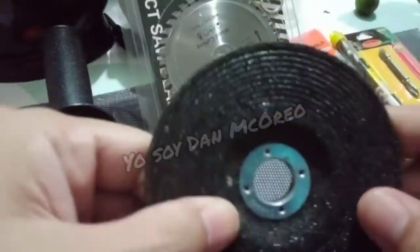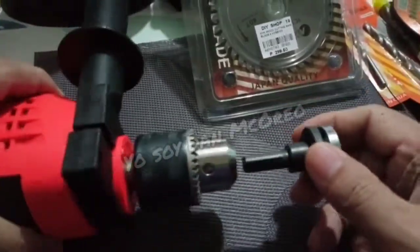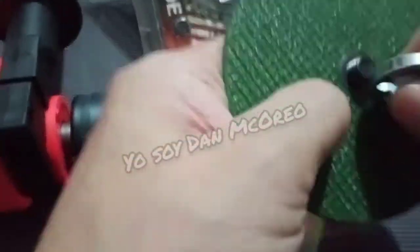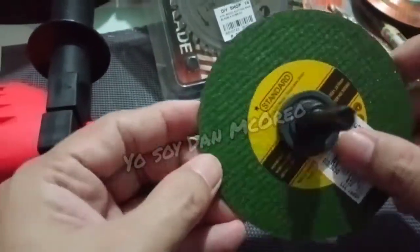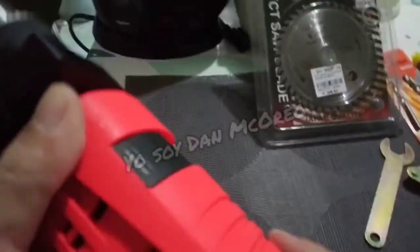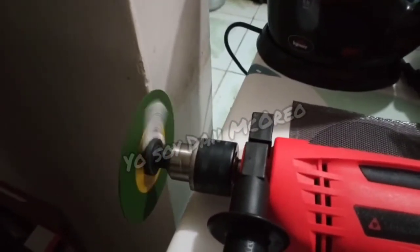Now it's time to test the grinding and cutting disc. At this point, I would have to use the adapter in order to attach the disc. Now the drill is converted into a grinder.